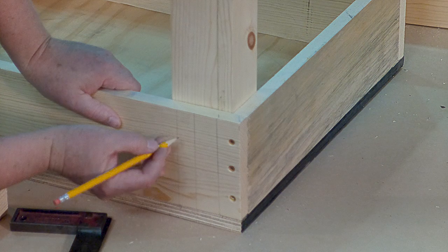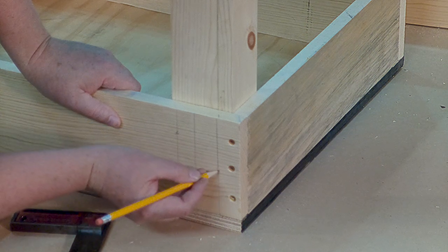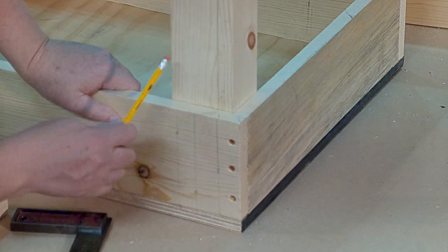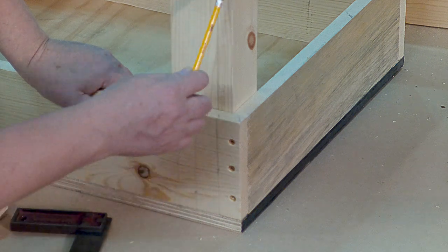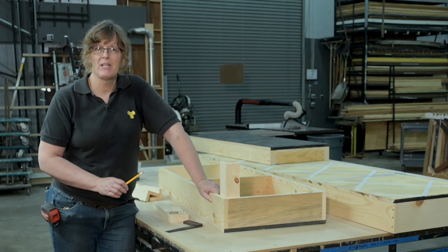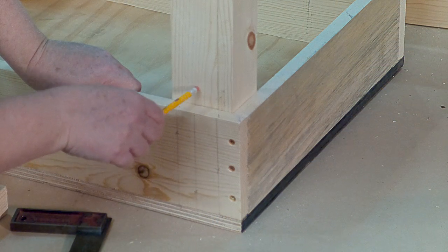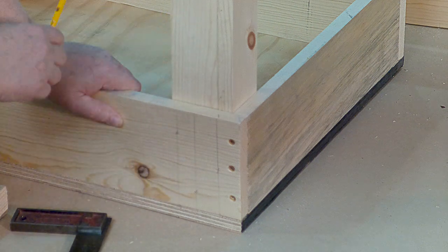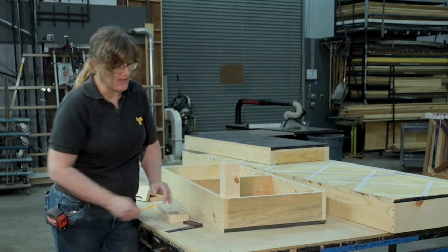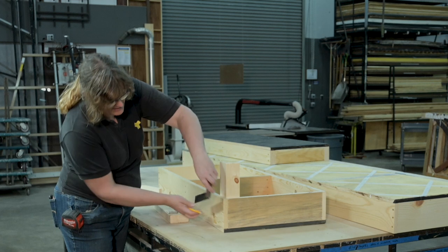So if we put one here, we're going to put another one here, and another one here. That way, the three screws are on three different grain lines in the leg, making it less likely that the leg is going to split out. If I put all three in the same row, they're all on the same grain line and that is more likely to split right along that path.